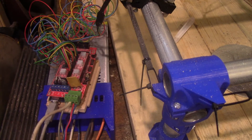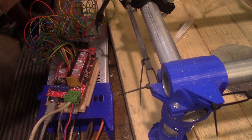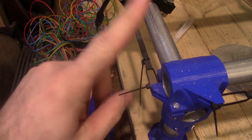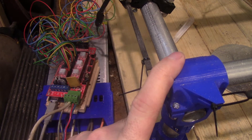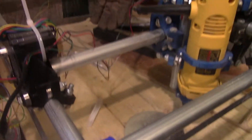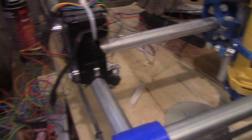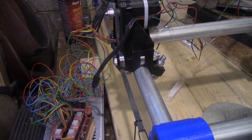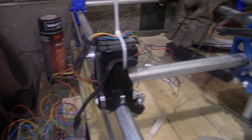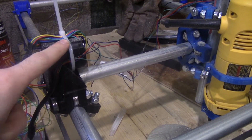Hey everyone, Matt from Workshop Tinkers here. I want to show off a new toy — 'toy' being a relative term. I built it myself. The name of it is a Mostly Printed CNC. As you can see, it's a CNC router — not a CNC mill, a CNC router — because that's a router and I can't do anything more than aluminum.